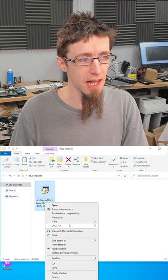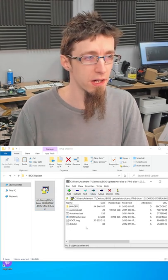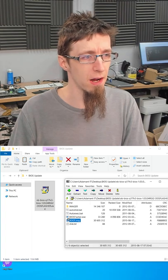If we right-click on this exe and open it in 7-zip, we can actually see the contents of the extractor. And here we've got a file called boot.img. This looks suspicious — that's probably a payload — so let's drag that out.